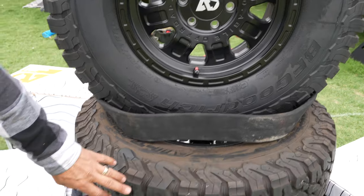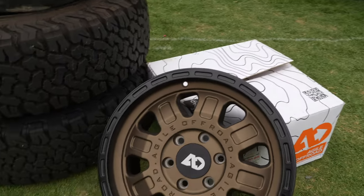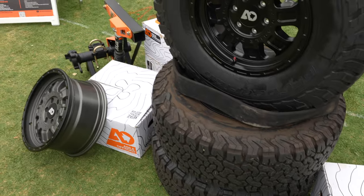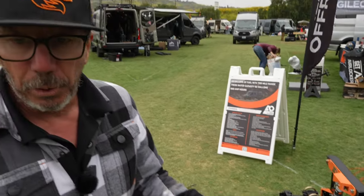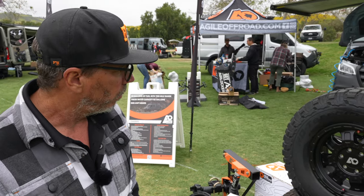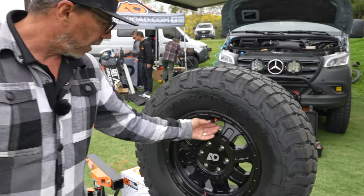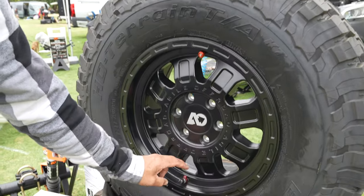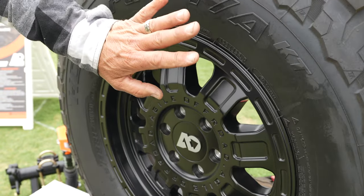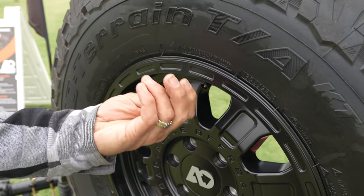Here we've got it on the KO2. We've got a few colors — we showed the bronze with black lip, the gray with black lip, and the all black. We've also got a blue wheel option, but our first order won't have any blue wheels, though we'd be happy to bring those in. The response on this wheel has been great. Features of the wheel: we've got two valve stems. This is the Rapid Deflator by Apex, and we've also got a Rapid Inflation System by Apex — kind of a sneak peek on it.